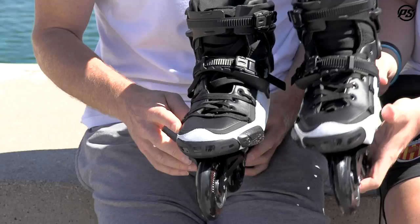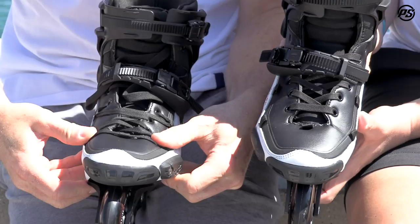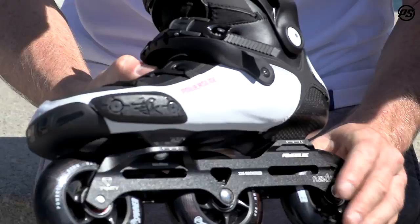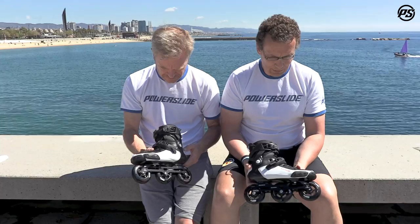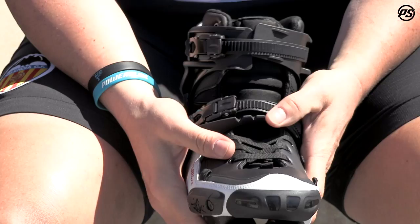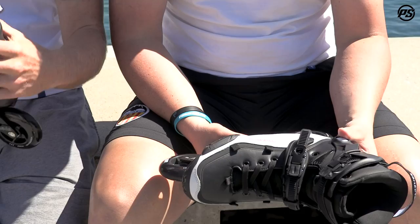Here it's shown with two different lacing options. This is a normal lacing option, but you can also go wide and wrap around really on the side, wrapping the complete foot and boot around your foot. Additionally to the lacing, we have ratchet buckles on top at 45 degrees so it really locks you in and you have the option to customize the fitting, adjusting tight or loose with the microfiber buckle.